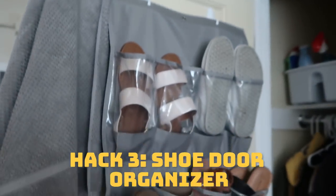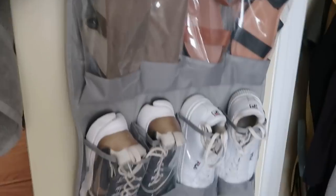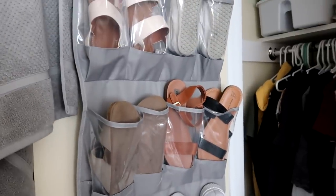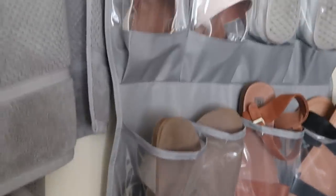Another storage idea is storing your shoes. To keep your room clean and organized instead of throwing all your shoes at the top or bottom of your closet, you can get a shoe door organizer. I am obsessed with it — it comes with a bottom space too where you can put extra stuff. I've got my running shoes, some tennis shoes, a bunch of sandals because I live in Florida and it's really hot, and my Vans.